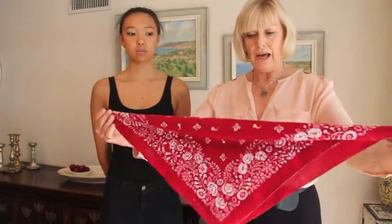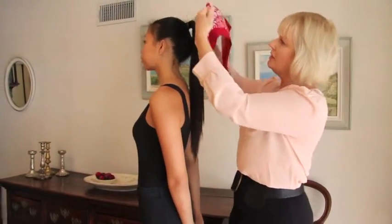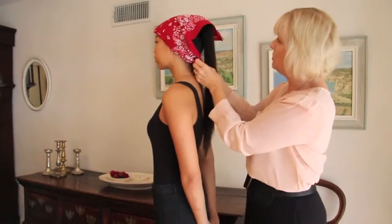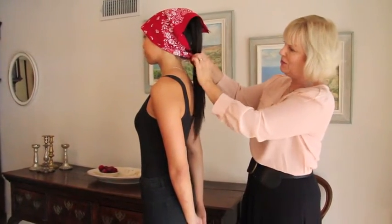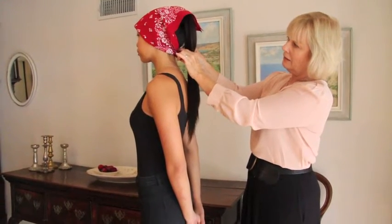The first way that a lot of people will wear them is as a headscarf. You literally just tie the little pieces back — Elaine's got this lovely long hair — so you just tie it at the back under her hair like that.